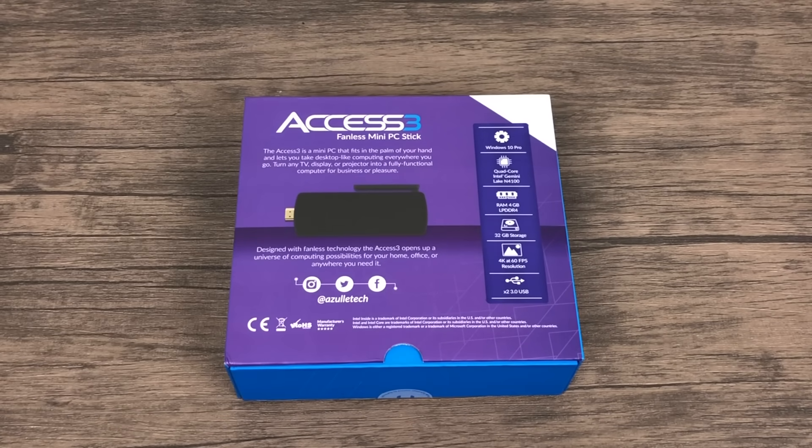So this little thing looks pretty cool. We have Windows 10 Pro pre-installed, a quad-core Intel N4100 Gemini Lake CPU, 4GB of DDR4 RAM, and 32GB of internal storage — you can get an upgraded model with 64. It does 4K 60fps video, and it has two full-size USB 3.0 ports.